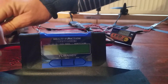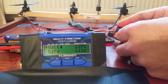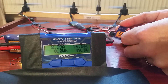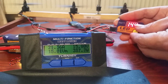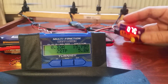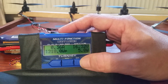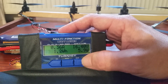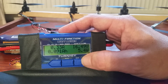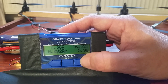1800, 65C, 4S. 92 amps peak, 1218 watts peak. 13.17 volts minimum.